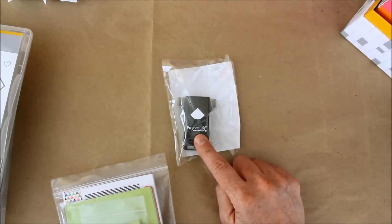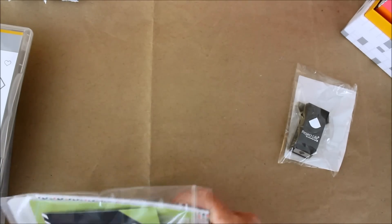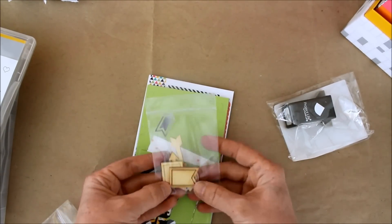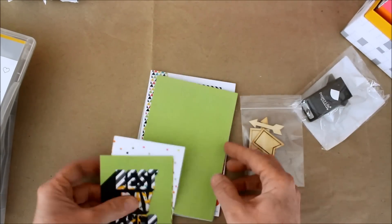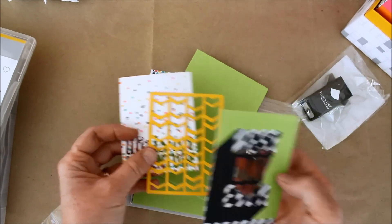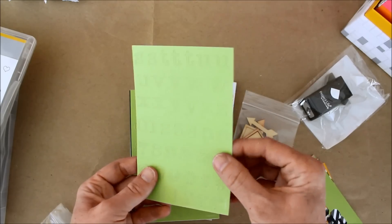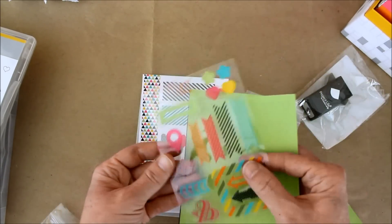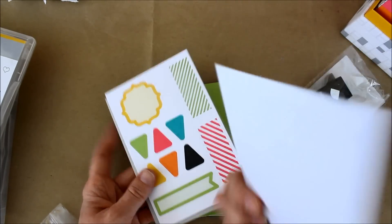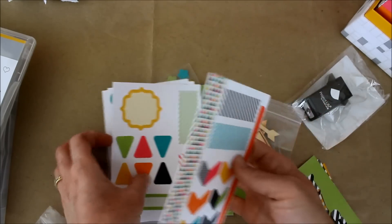Then they also sent me a little corner rounder and this ephemera pack. I love the little wood bits — I'm a sucker for little wood bits. Here are some pre-cut journaling cards, and these are actually punch outs for alphabets. Some clear acrylics, and these are kind of a heavyweight card stock — actually, are these stickers? They are stickers! We'll play with those.